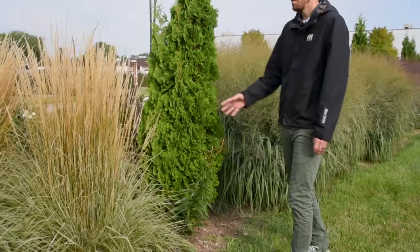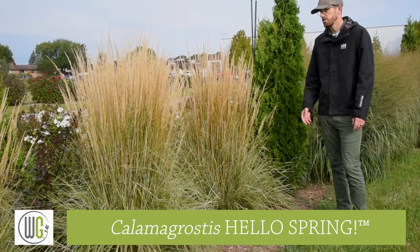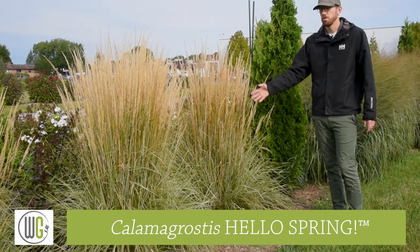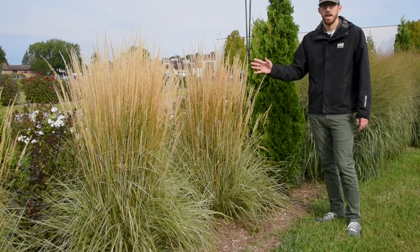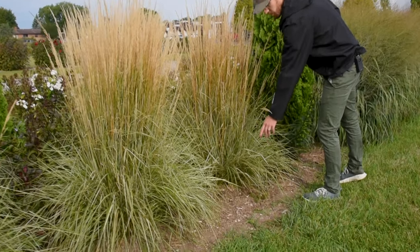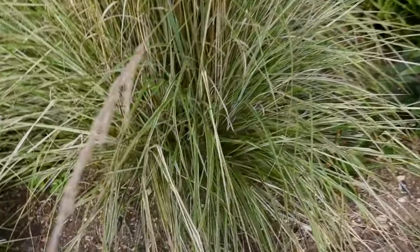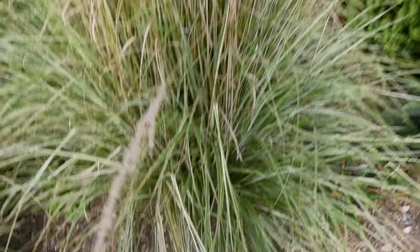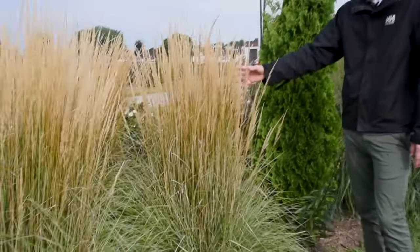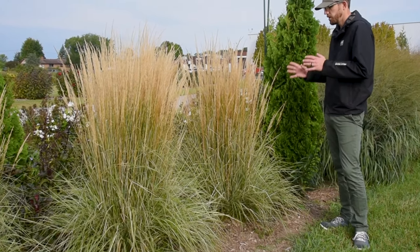The next one we have is a Calamagrostis, so a feather reed grass. This one is called Hello Spring. If you're familiar with Karl Forster, this is very similar to that. It has a little bit extra though — a little bit of variegation to the foliage. There's a white margin on each leaf. Still really good vigor in this plant, and as you can see, excellent seed heads — very rigidly upright and very sturdy.